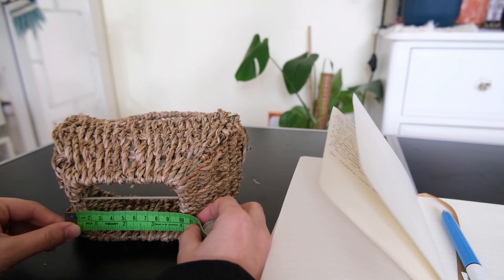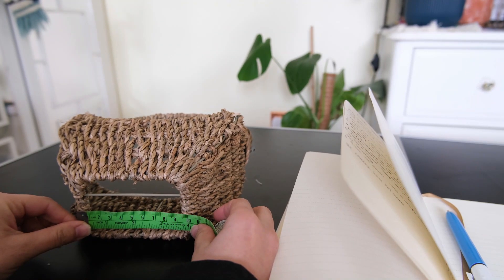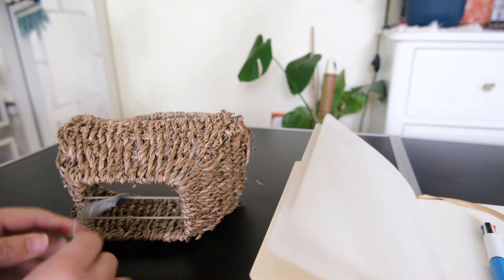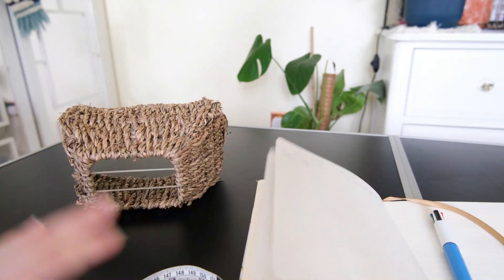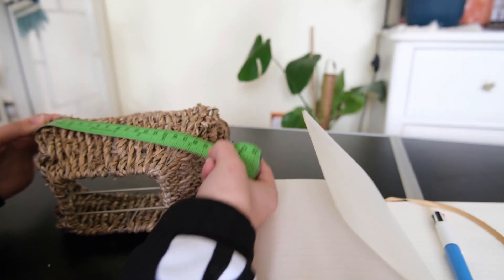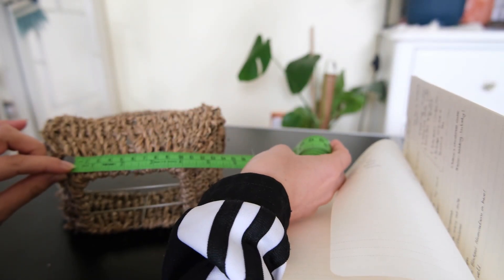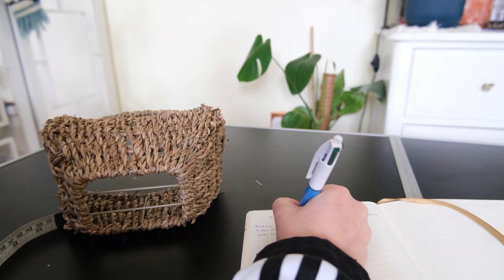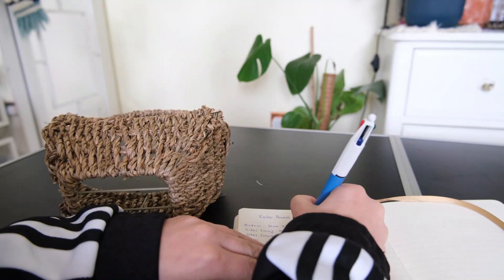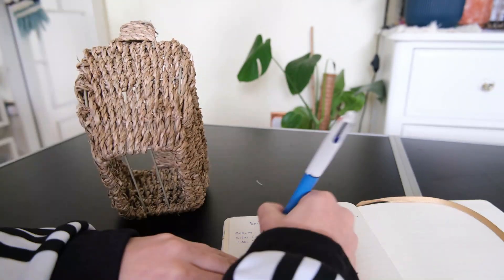My basket has a hole in the bottom, and I wanted to create a lining to add some Easter flair and cover up the hole so the eggs don't fall out. I'm taking the measurements here. The basic principles for lining a basket: measure the length and width of the bottom, then measure the two long sides and the two short sides, noting everything down. My basket slopes and changes measurements on the sides, so the side pieces will be angled — I'll show you how I did that.